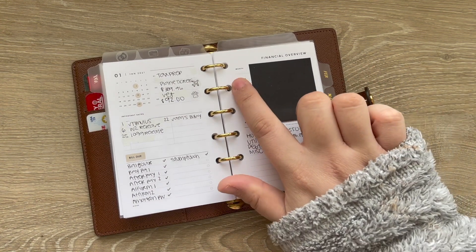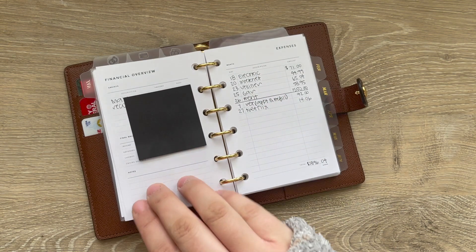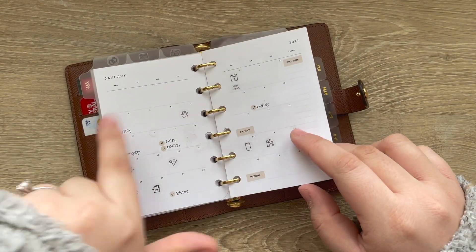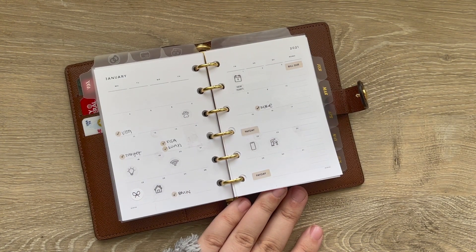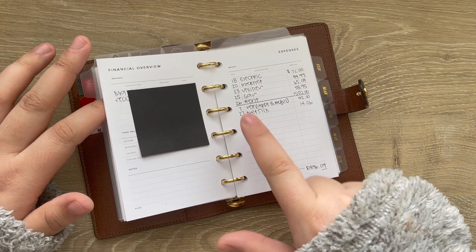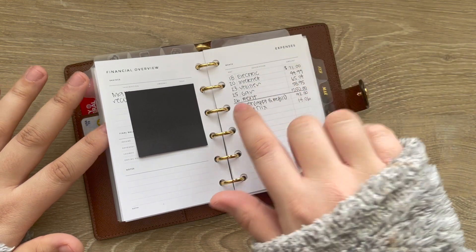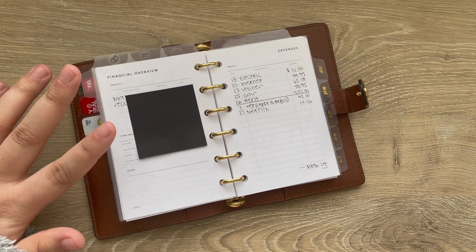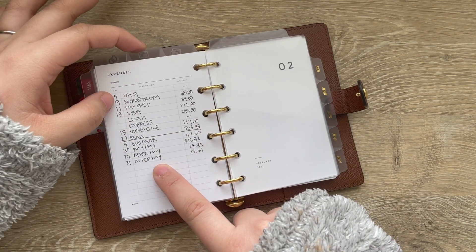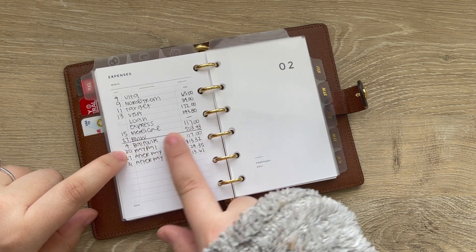Then I have the financial overview inserts from Infinite Lotus, where I track income, expenses, savings, final balance, and any notes. I haven't filled out the full January totals yet. I also have an expense page from Infinite Lotus listing the amounts for everything — I love having both the monthly visual view and the full list. It shows the date, the bill, and the amount, with a total. A line divides utilities from non-recurring items like vet appointments and Netflix subscriptions. On the back I have everything for my personal bills account — all recurring charges like credit cards and loans, then a line, and then non-recurring charges.